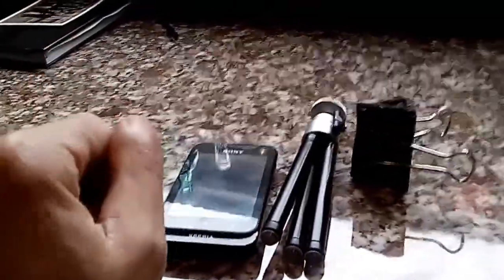My old phone's video quality was okay, it wasn't spectacular — it was only a cheap basic Sony model.